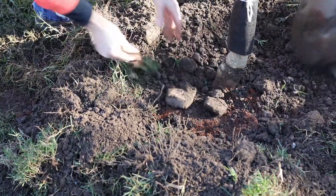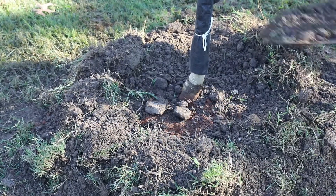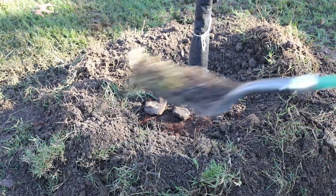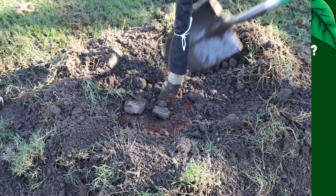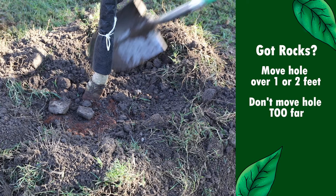There is a good chance that you may encounter limestone rock. For small pieces, pick them out — they can be placed at the base of the tree when it is planted and out of the way of the lawn mower. If there is a lot of rock or large rocks, move the hole over a foot or two. Note that the planting area has been cleared for underground utilities, so you do not want to move the hole too far from the original site.